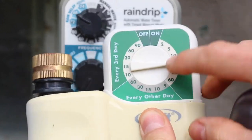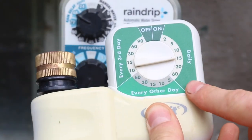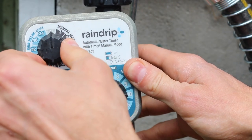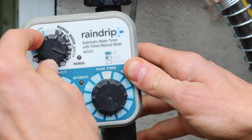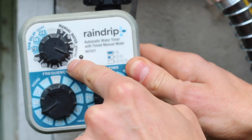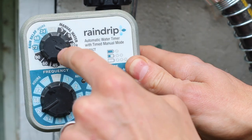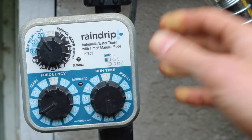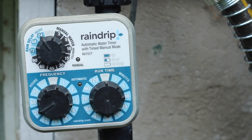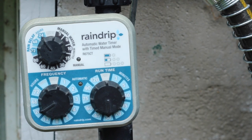Not all timers have the flexibility to run two times a day — for example, some timers only allow once per day or every three days. Other features include manual watering time, which is a one-off if you want to water for 15 minutes without messing up your schedule. You can also switch it to a rain delay — so if the weather forecast is showing a lot of rain, you can set a rain delay for 24 hours to override your schedule.